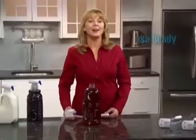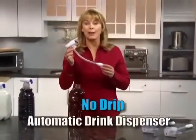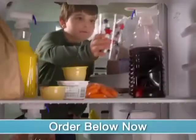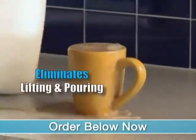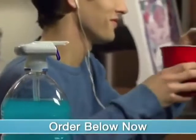What a mess! Hi, I'm Lisa Brady, here to tell you about the Magic Tap, the no-drip automatic drink dispenser destined for every fridge in America. The Magic Tap eliminates lifting and pouring heavy awkward beverages, giving independence to kids and the elderly, and convenience to all ages.